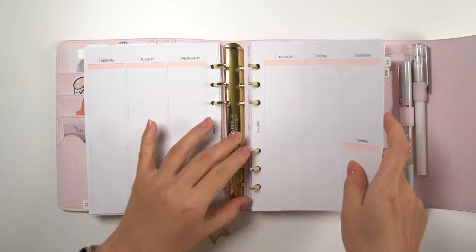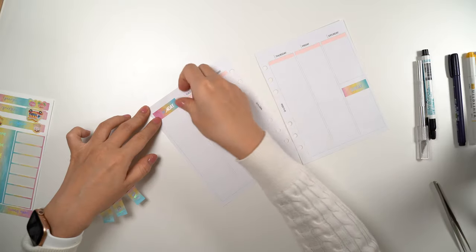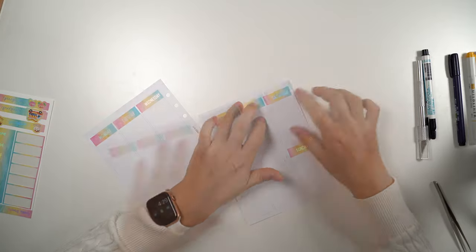This is one of the things I really enjoy about undated inserts. First I'm laying down the date covers for this week, and because the stickers are quite tall I'm laying them all the way down to cover the header boxes. This way I have more space on the top and I think the spread looks more balanced.